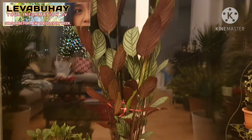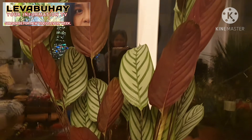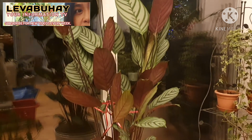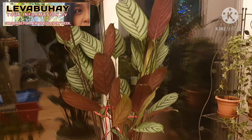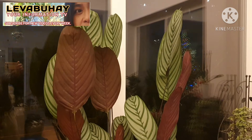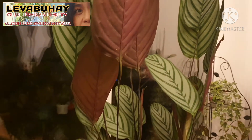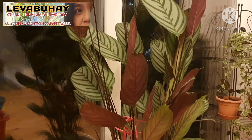Calathea plants are also known as the praying plant because they look like they're praying at night. As you can see at nighttime, all the leaves are standing and closing up — that's how they look in the dark. With the help of artificial lamps you can clearly see how they look at night. I find it so interesting observing them at daytime versus nighttime, and they are so beautiful.